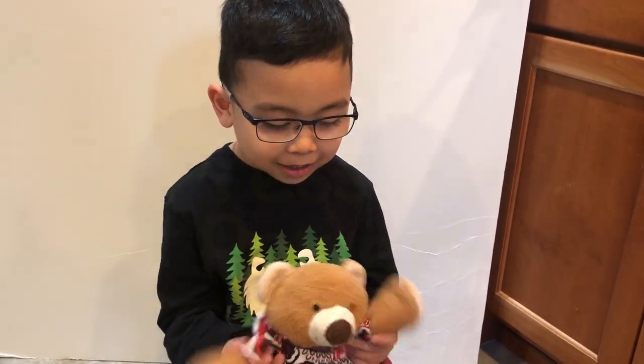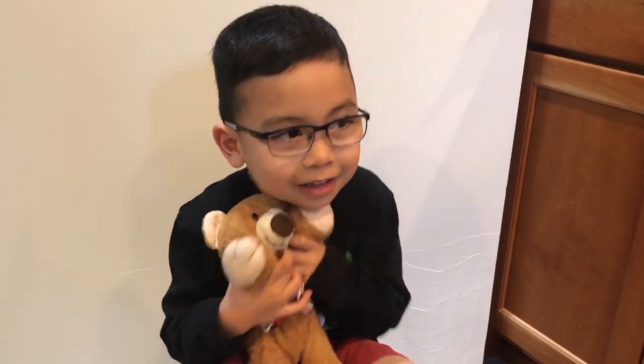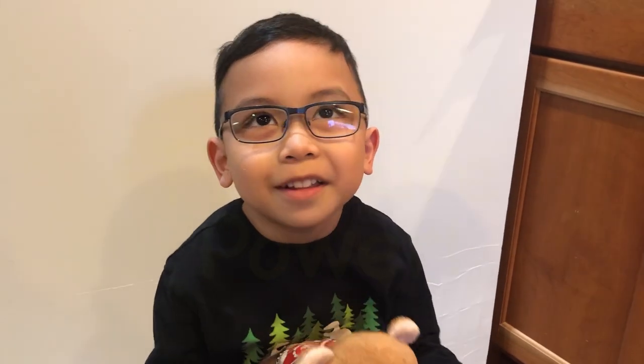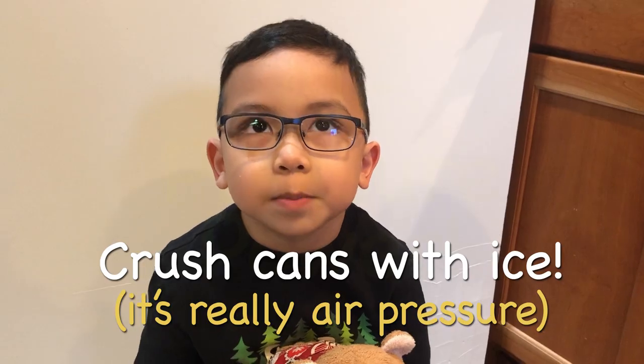Welcome to Science with Solomon and Barry. What are we doing today? Today's experiment is the most dangerous experiment of all. We're going to do a crushing can experiment. Be safety first — long sleeves and goggles.